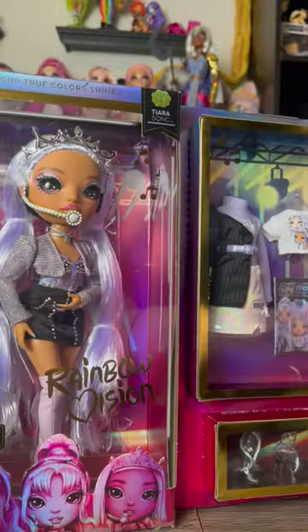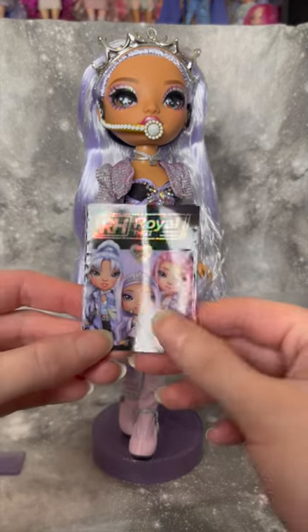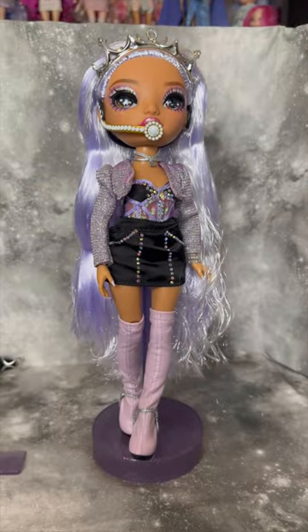This is her inbox. Let's take her out and see what all she comes with. Tiara comes with her stand, a little Rainbow High comb, and then she has a cute little Royal Three magazine with different pictures of herself and her bandmates in there.